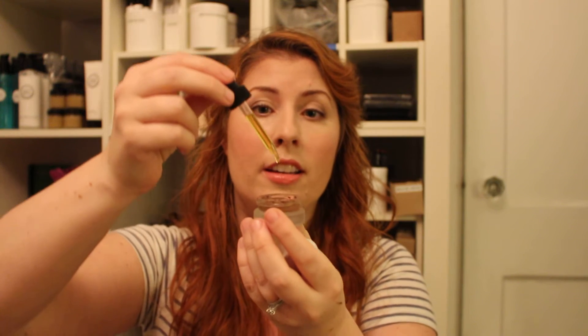Literally one drop, that's all it needs — maybe two. I'm gonna go with two because it's been a crazy day. Okay, that's it, no more than two, otherwise it'll be too much.